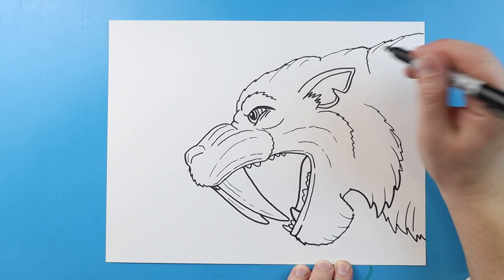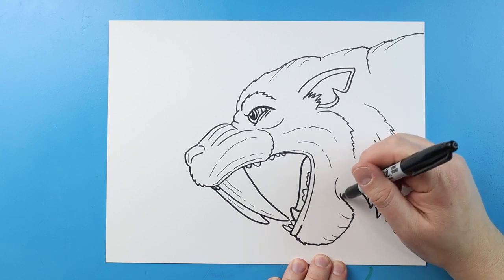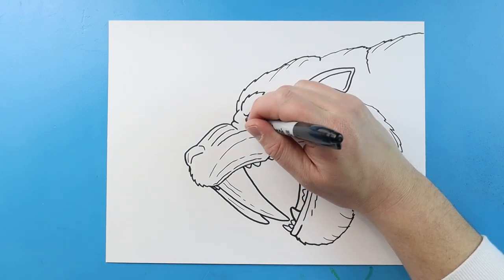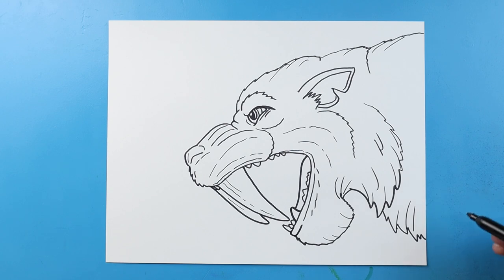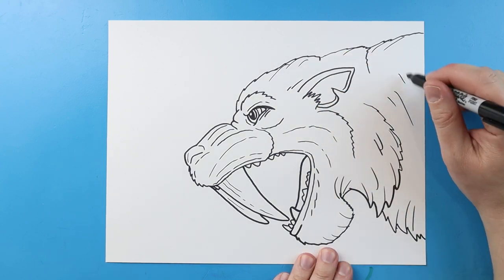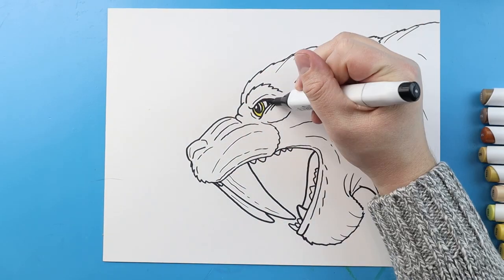Just bringing some extra detail into the picture — a few more lines right around here, a couple little lines right around there, a little line or two right here, and just a couple little detail lines all around. And there you go — there is your drawing of a saber tooth tiger face. I'm going to fast forward and start coloring this. Thanks for watching, hope you enjoyed. Take care, bye bye!